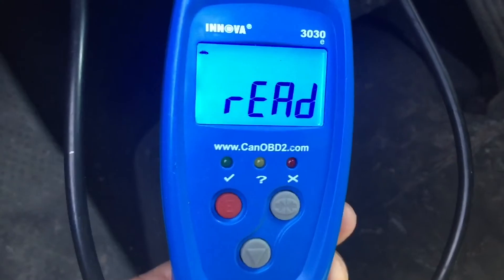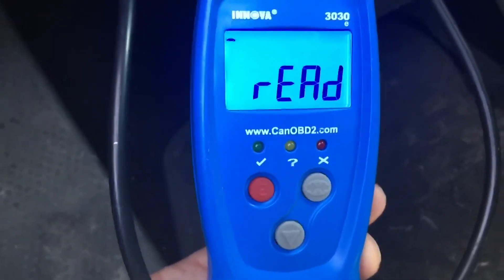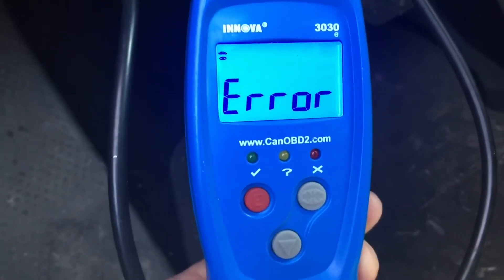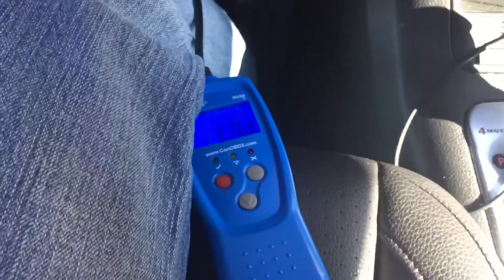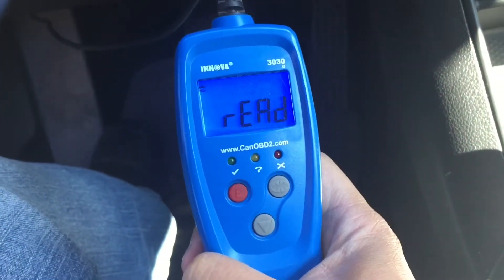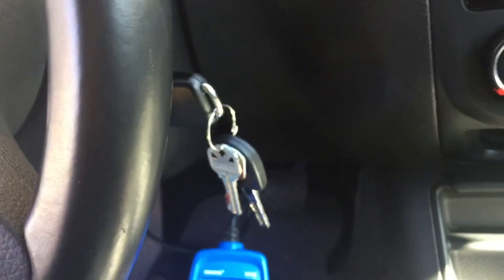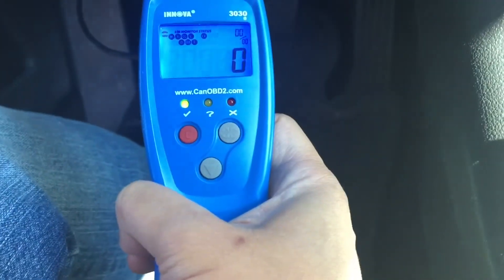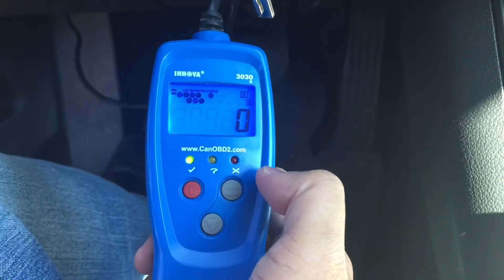Once it's pressed in, the OBD2 scanner will read the codes in the car. When I had the P0422 and P0455 error codes — the vapor leak errors — it would show those. Once you find the code, you can just Google it. You want to turn the car all the way on, turn the engine on, and right now I have zero errors on my car, which is good.